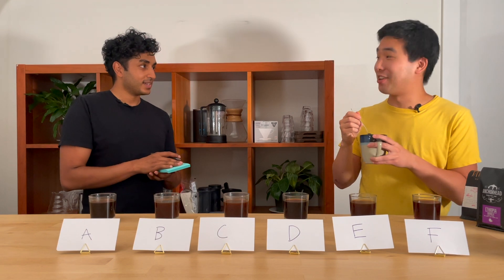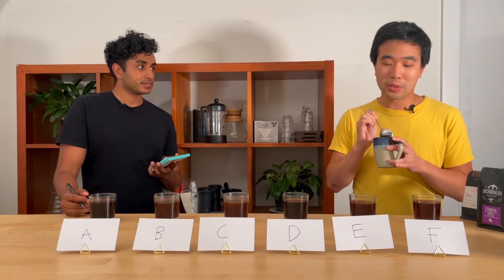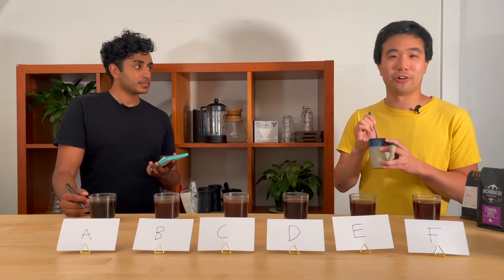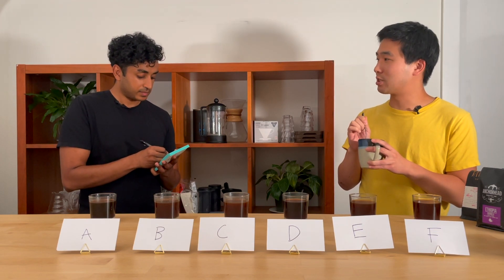This is definitely my favorite cup. It's like the last one, but the sort of plummy, peachy quality has turned into something a little more floral — kind of what I'd expect from a geisha.